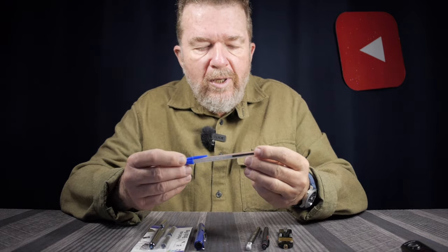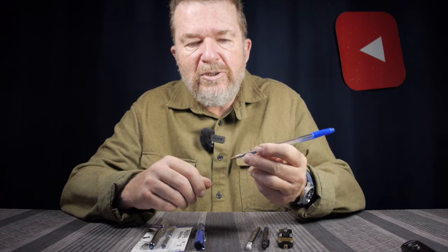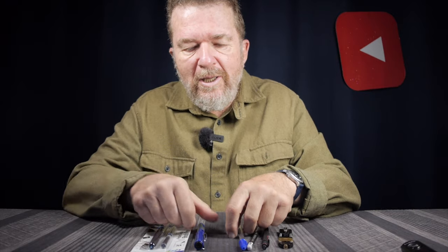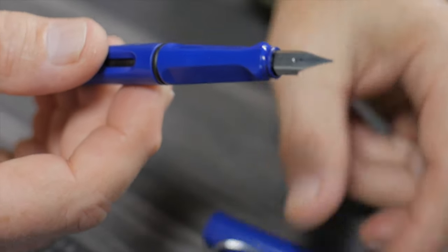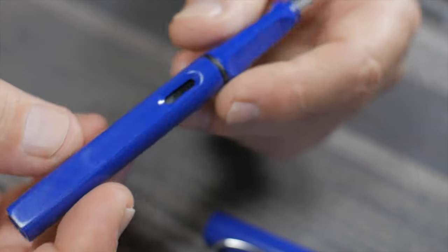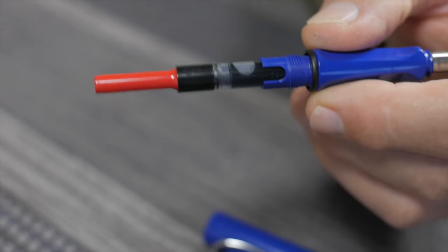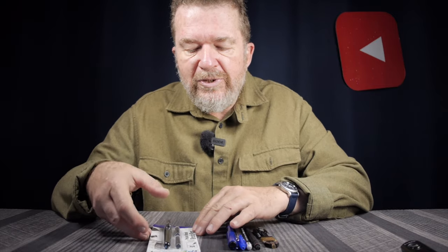My all-time favorite ballpoint pen is the Bic Crystal, the standard medium point blue ink pen. One of my all-time favorite fountain pens is the Lamy Safari with the steel nib — I think this is a fine point. I'm sporting a converter and using Parker Quink blue-black ink, which is my favorite ink.